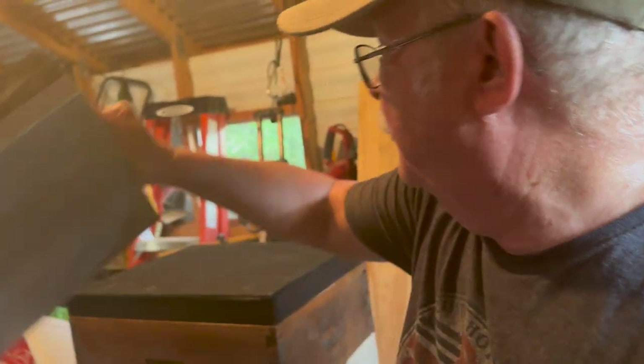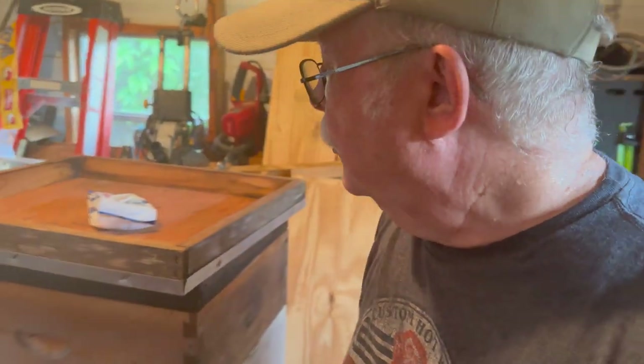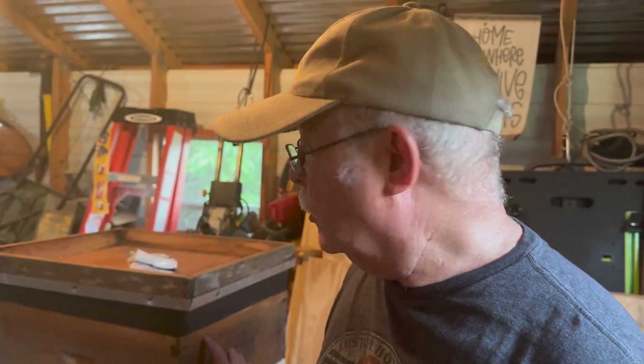Using moth crystals will prevent wax moths and I can store these frames. It would also be okay to freeze them, but my freezer is kind of full right now. That's what you do with the frames that have wax in them that you want to preserve, because that wax is like your gold — you can use it at certain times to come.